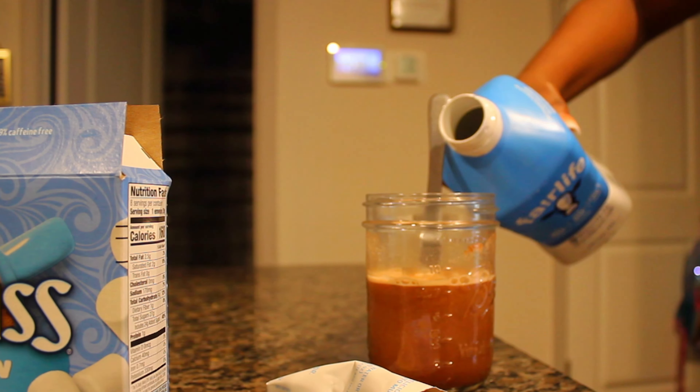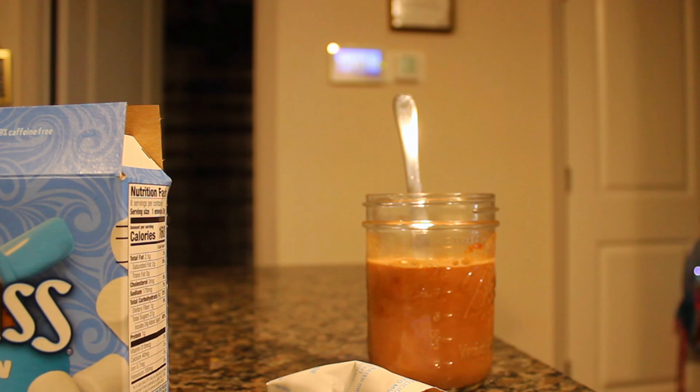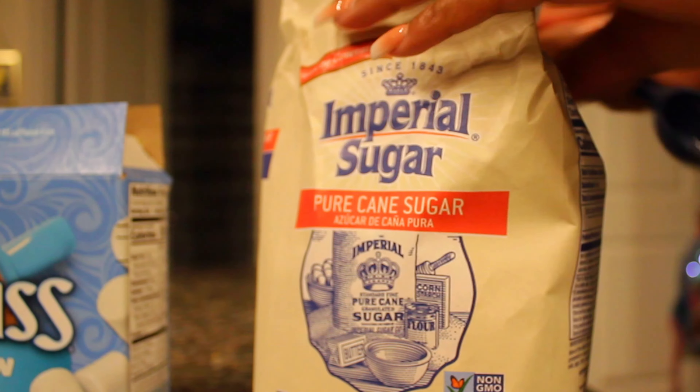The milk is optional — y'all don't have to use milk, but it adds a little bit more taste to it. Now we're in the fun part: we're gonna add some sugar. You can add as much as you want.